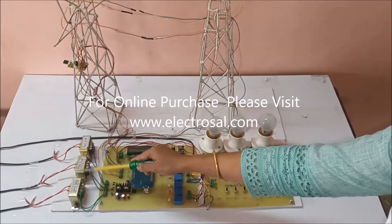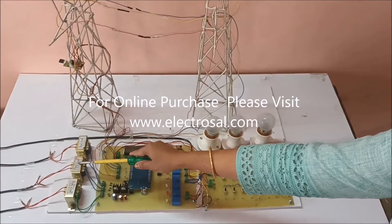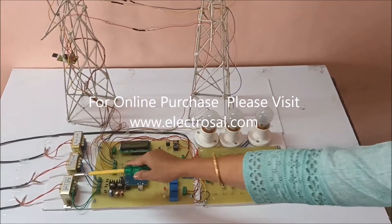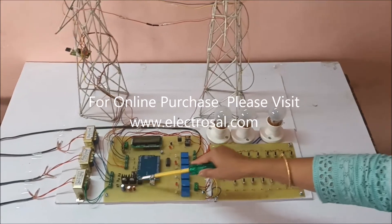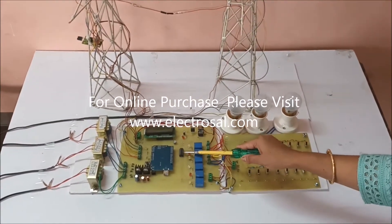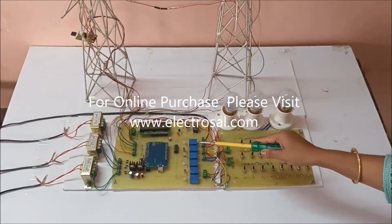Step-down transformer — this is for the R line, Y line, and B line, that is R phase, Y phase, and B phase. This is voltage regulatory circuitry, Arduino, LCD, and ULN2003 relay driver IC.